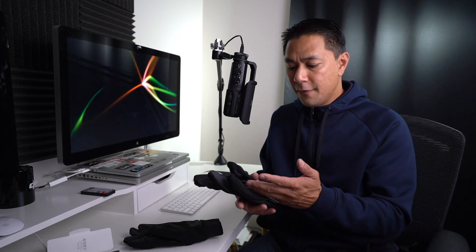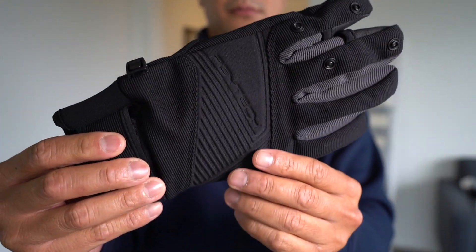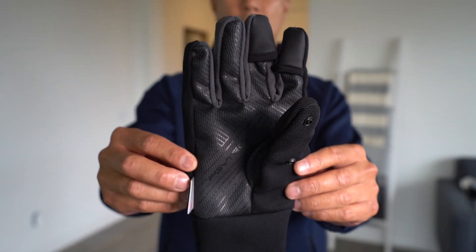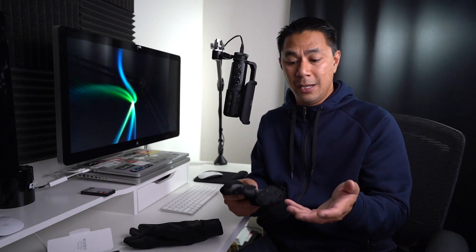When I first got the gloves, I wasn't sure what to expect when somebody labels gloves just 'photography gloves.' I felt like — is it just a repurposed glove that's kind of a gimmick product? PGY Tech really, like they normally do on their products, take it that extra mile to make sure it is exactly tailored for photography — to be in cold weather to protect your hands, but still give you access to your fingers so you can touch the screen, touch the remote, touch the shutter, or the actual remote sticks on your drone.